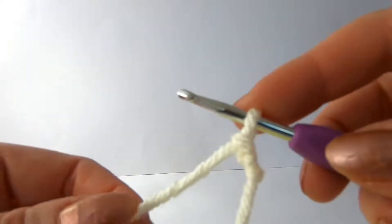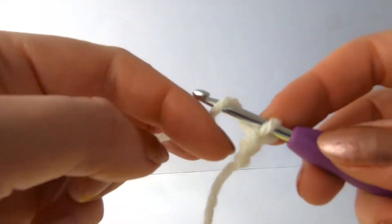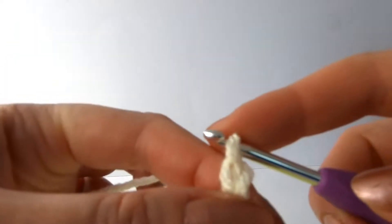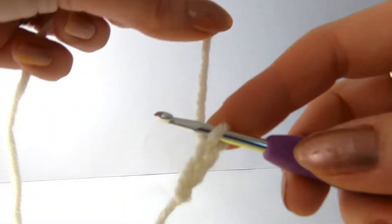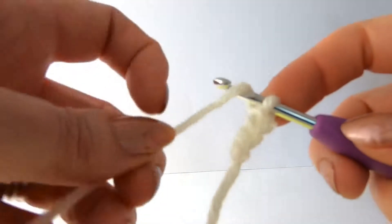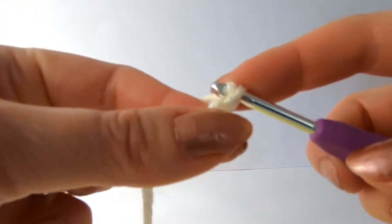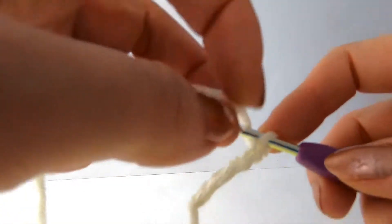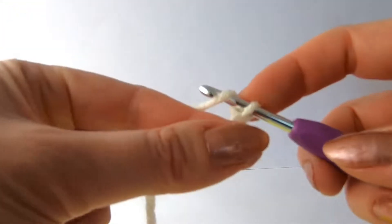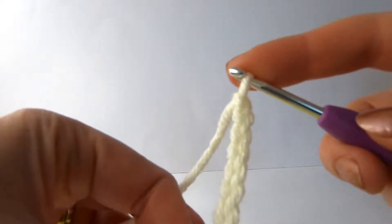So we're going to do that again. We're going to wrap it around the back and over the top and pull it through. Don't have it really loose, don't have it really tight, just in the middle. Two - so that's two chains. And we continue: round the back and pull through - three, four, five, six, seven, eight. So we have now completed eight chains.